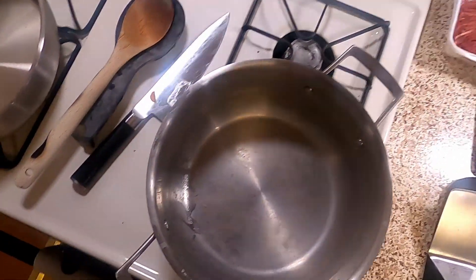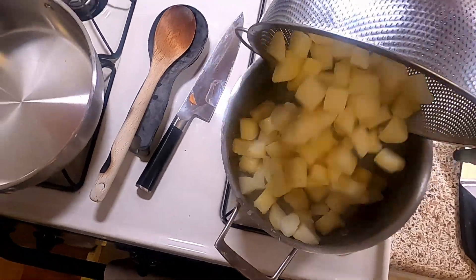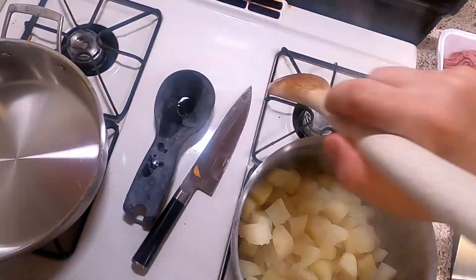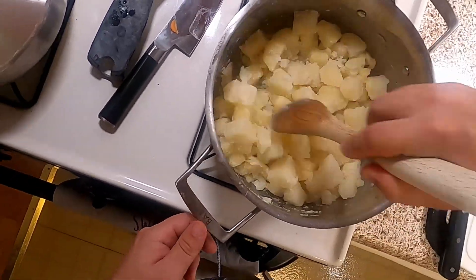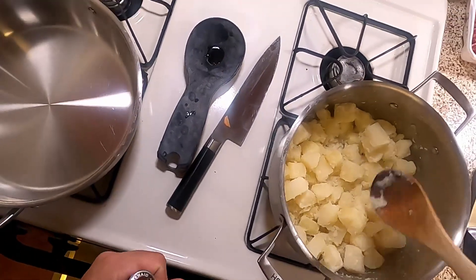Once we've strained it, we're going to throw it back in the pot on medium-high heat and let the water evaporate — just twiddle it around for a minute or two, just let all that evaporate. And now we're going to go ahead and commence to mashing.